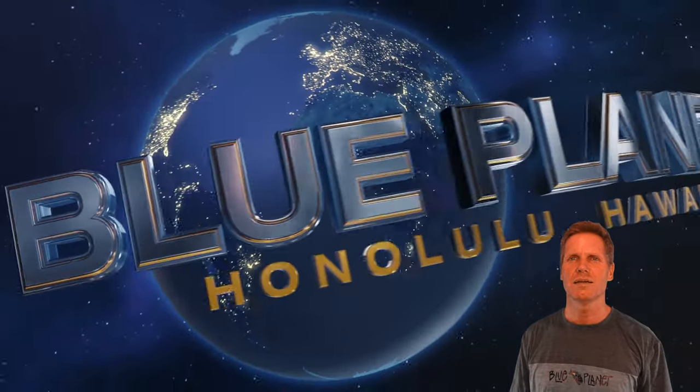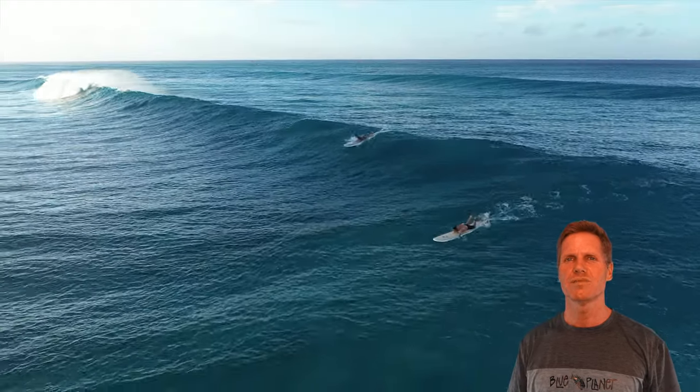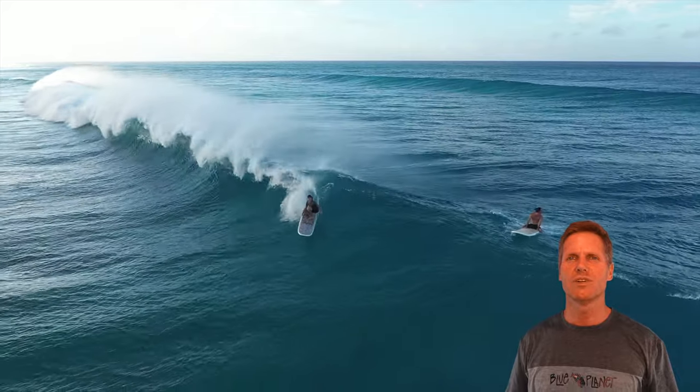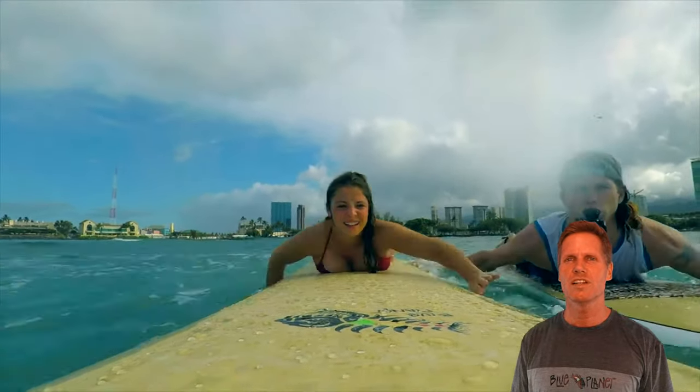Aloha, it's Robert Stelick with Blue Planet Surf. Today I'm going to talk about the 12-foot Polynesian Nose Rider, which is an excellent board to learn on if you have a surf school or rentals or you're just starting out. It's a great board to learn how to surf on.